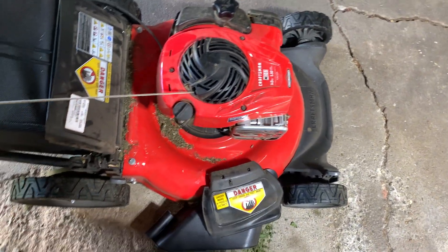You can adjust your cutting deck up and down, however length you want to cut your grass. It's got a 21-inch mower deck on it, so you can mow 21 inches wide.